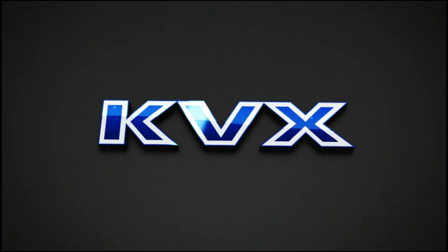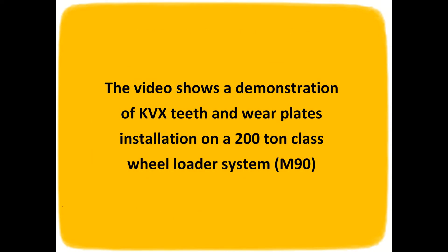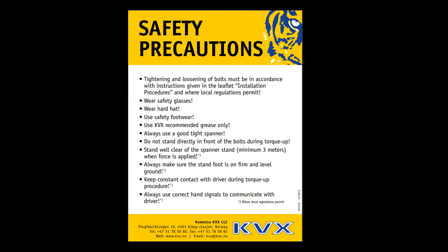Welcome to KVX's demonstration of bolted wear parts installation utilizing a KVX hydraulic tool. Always follow KVX safety precautions and any relevant local regulations.